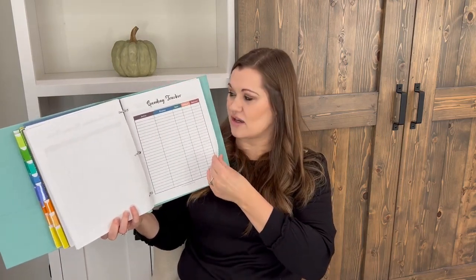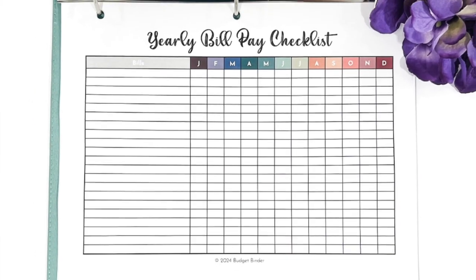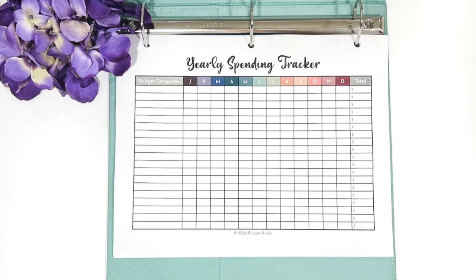There's a blank spending tracker you can label for anything you want to track, plus a pet care spending tracker and a medical and dental spending tracker. The next two pages are yearly bill pay checklists — a great way to track your bills and make sure everything gets paid each month. One has a pre-populated list and one is blank. There's also a yearly spending tracker where you can track spending by budget category each month and get an annual total — really eye-opening for categories like clothing or a child's travel league sport.